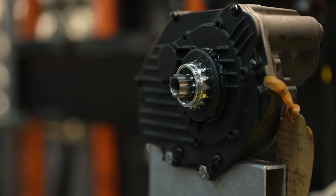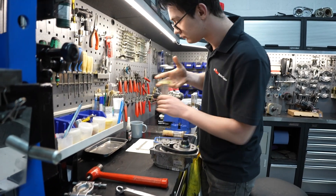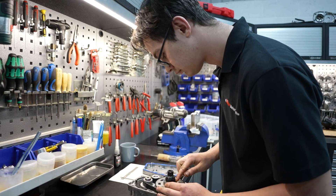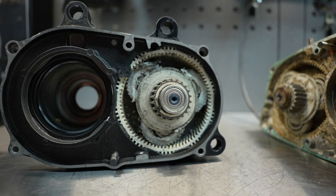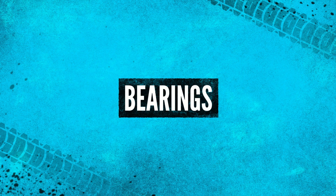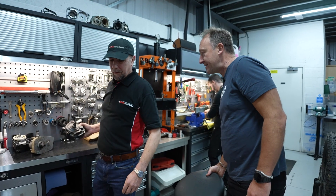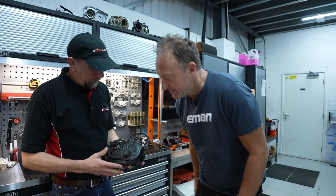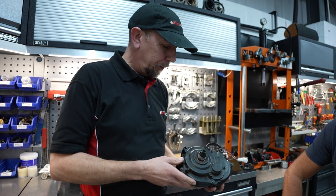If the customer catches it early, they'll just need a bearing normally, which is quite a cheap repair — 50, 60 pounds. If they catch it a bit later and it's a bit of a mess in there, we might have to do a full overhaul. The worst case scenario is if they've left it too long or something's broken inside the motor — then we're looking at a full overhaul plus. If people catch these early, we can just replace a bearing and put it back together. Happy days for 50, 60 pounds.